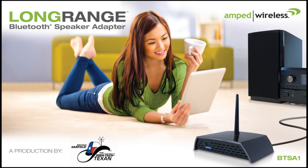The BTSA1 — we'll talk more about this. I'll put some photos and talk about it a bit more on my blog. But it's a really smart solution, especially if you have older systems in your home without Bluetooth, outdoor speakers by the pool, whatever it is. It's pretty strong. Good job for the BTSA1 from Amped Wireless.